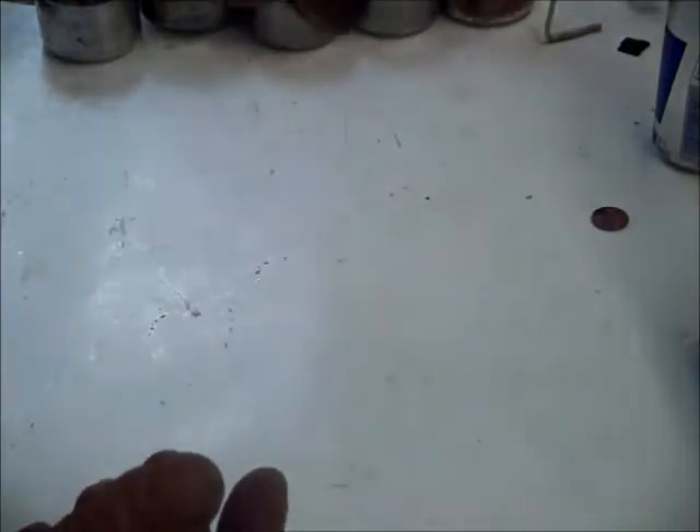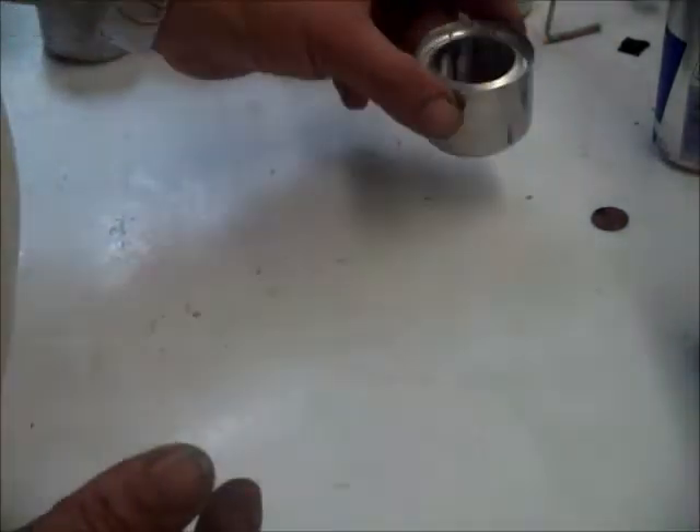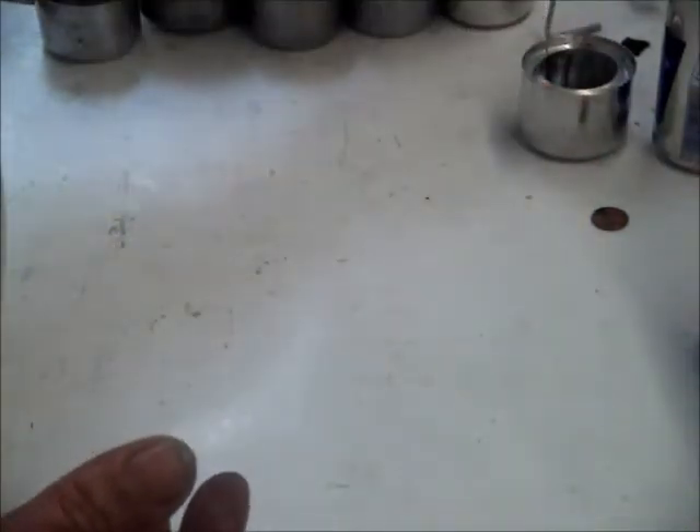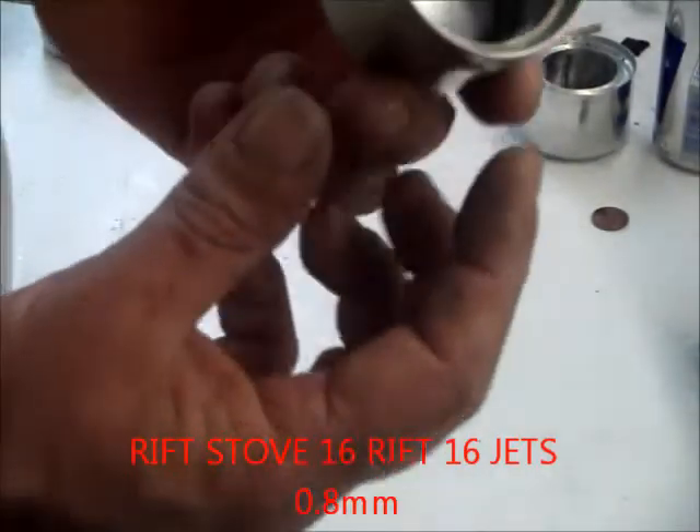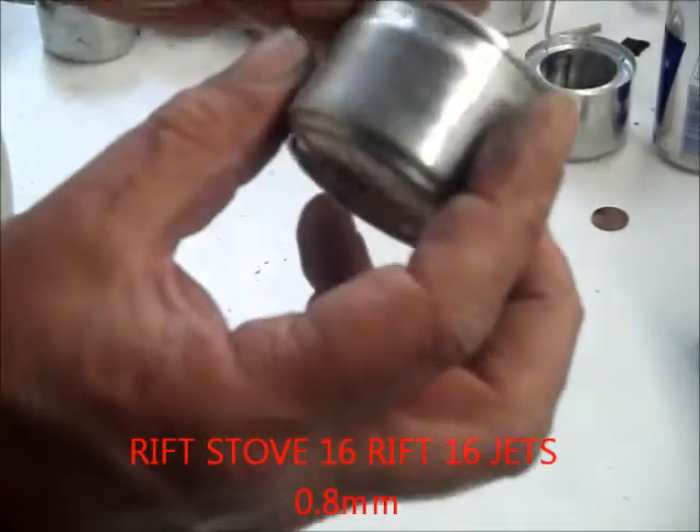So that was the hoop stove. And I have a rift stove here which I also made replicating Mr. Ted Koba.